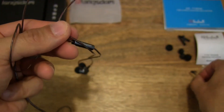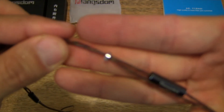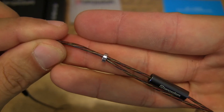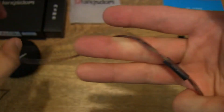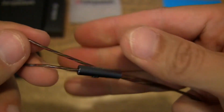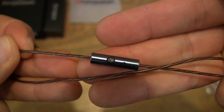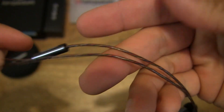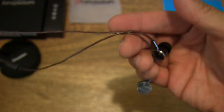Moving right along the earphone cable, we see a toggle — just a loose or adjustable toggle, as we've seen on the Lanxnum A10 earphones very recently. And then of course there is an inline remote and microphone. There is a single multi-function button to operate playback and to manage your phone calls. Moving right along all the way to the earphones themselves.